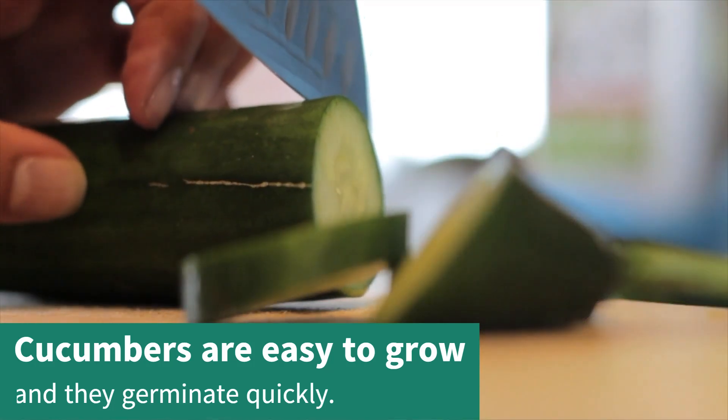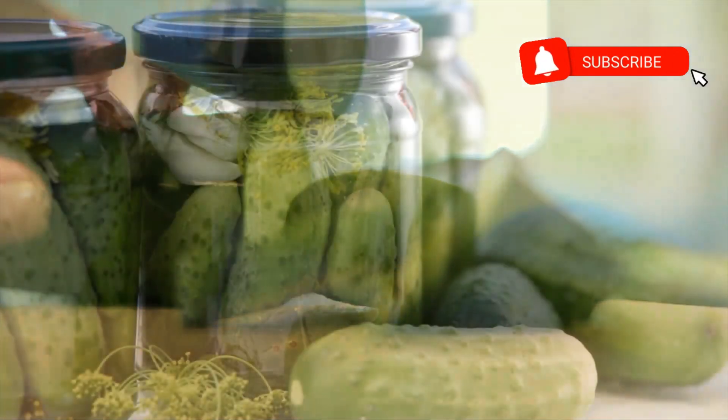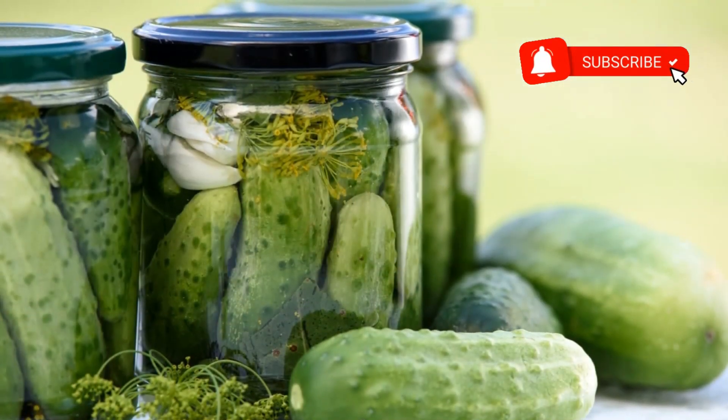From slicers to picklers, hybrids to heirlooms, vines to bush types, there will probably be at least one that will suit your growing needs.